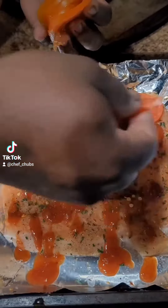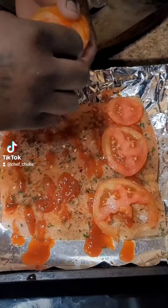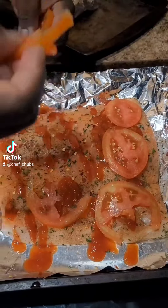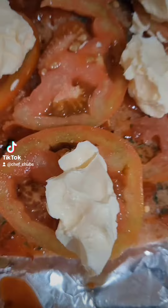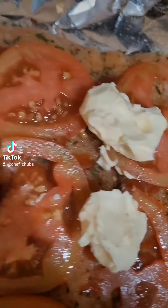Lay that sucker across the fish — that gives it a really, really nice flavor. Do not forget to put the butter on the fish; that's gonna give it the flavor and it's not going to dry out.